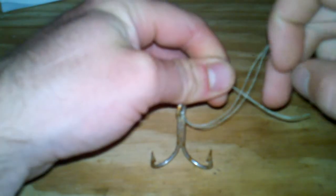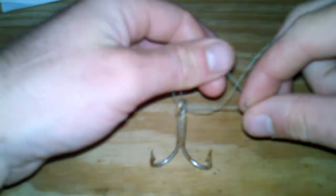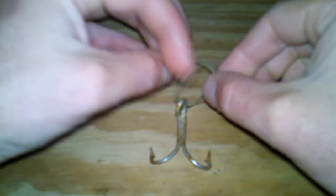Take your doubled over line, bring it around itself, and back through the loop that you just created.